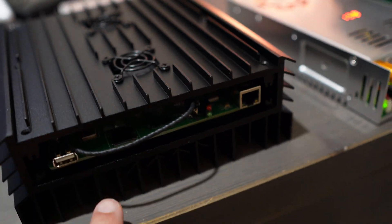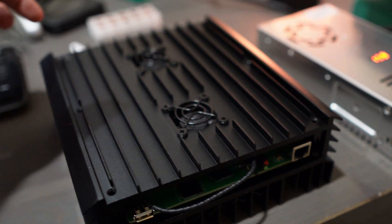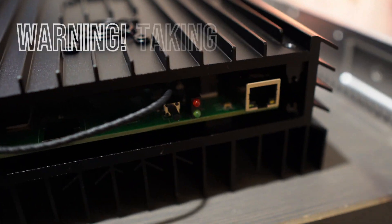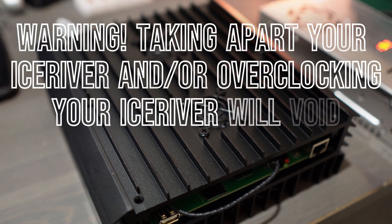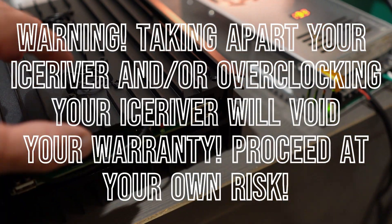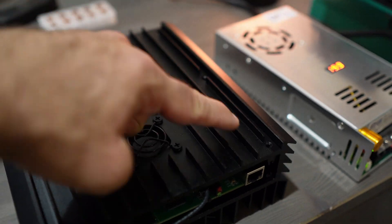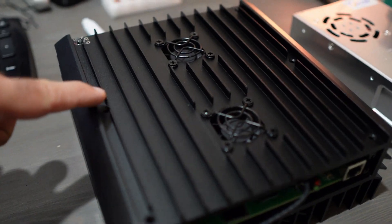What I've done is taken off the end plates - there are four screws to take off the end plates on each side of the AL0. If you take this thing apart or overclock it, you're going to void your warranty, so do this all at your own risk. I also took off six screws on the back plate of this AL0.